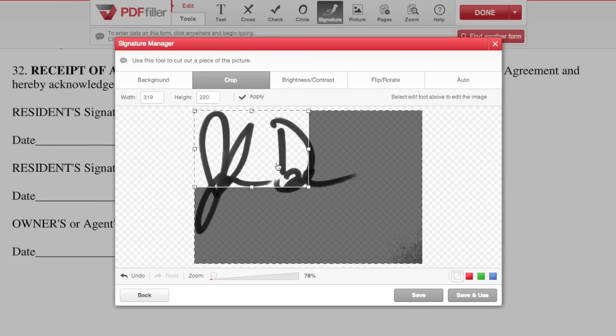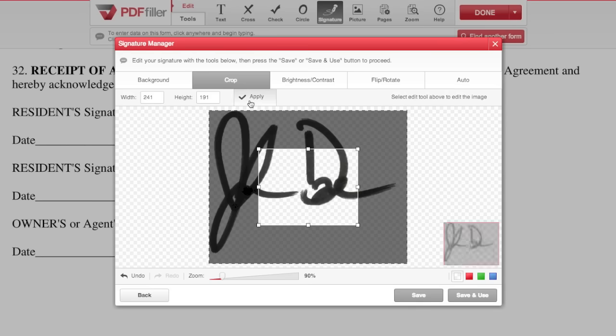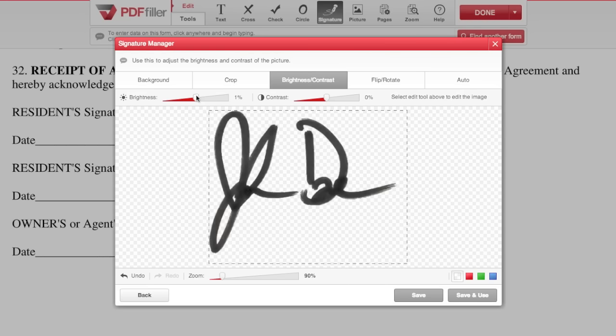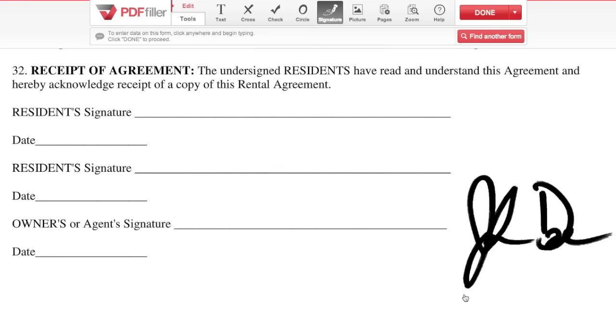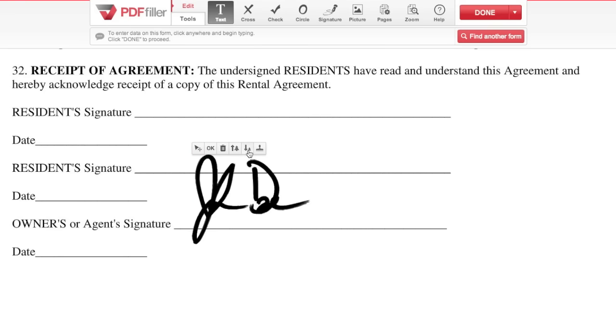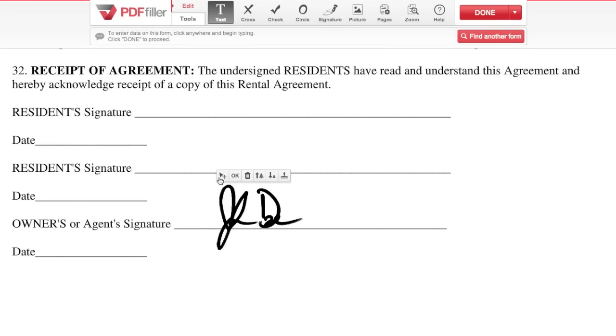Available edits include crop, brightness, contrast, flip, rotate, and auto adjust. Once you've placed a signature, you can use the arrow to move and the resize icons to resize.